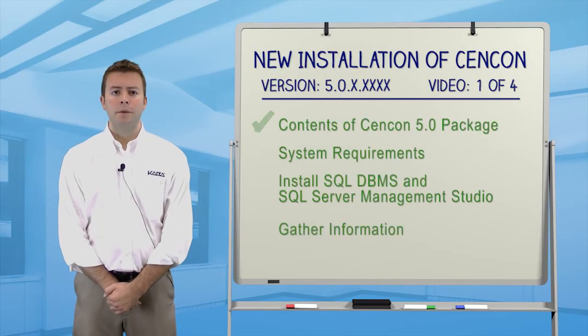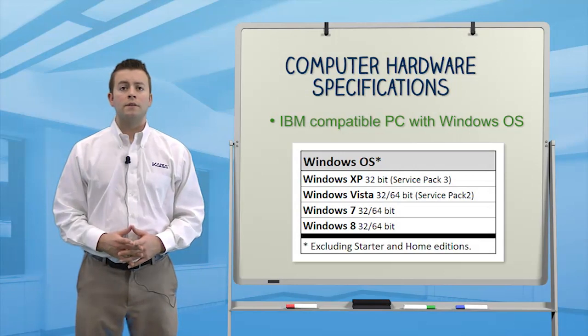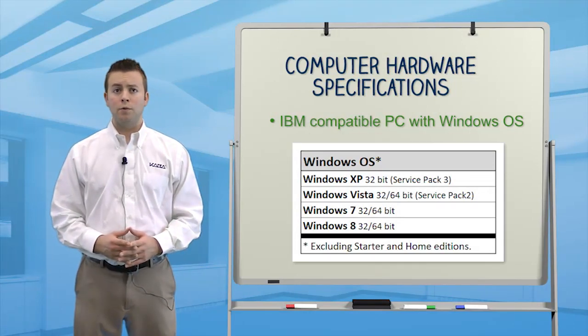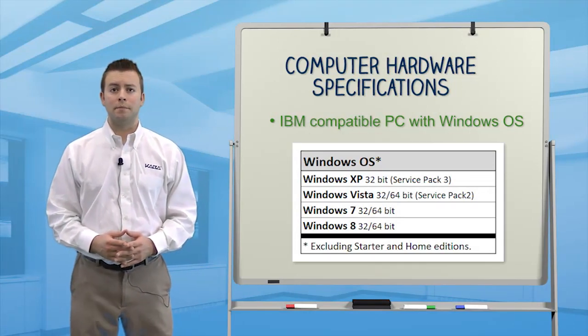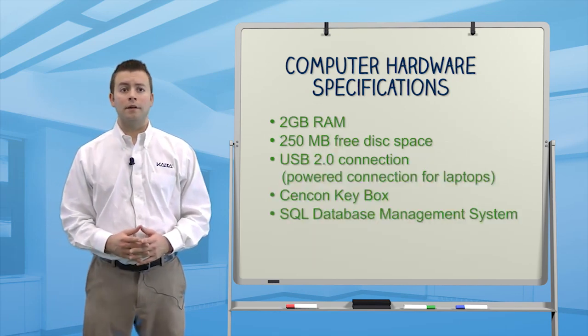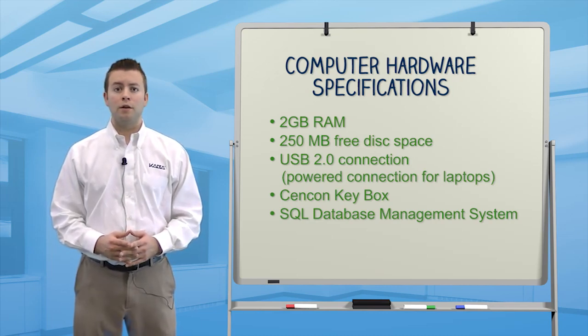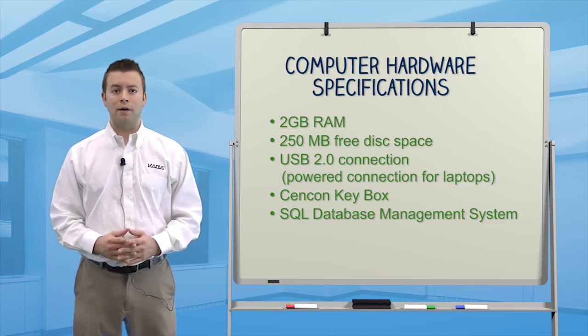For the Syncon software to operate correctly, you'll need a computer with a Windows operating system. The supported operating systems are listed here. Additionally, you'll need 2GB of RAM, 250MB of hard drive space, and a USB 2.0 or higher connection. A Syncon Key box is required, along with a SQL Database Management System.